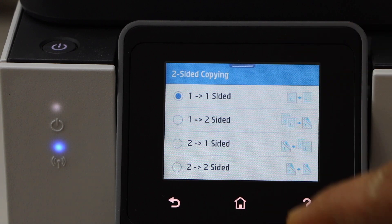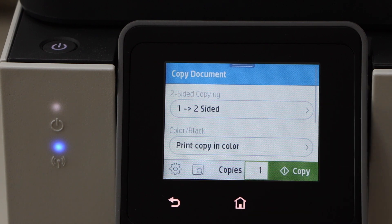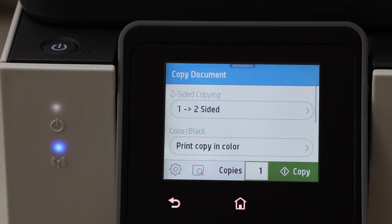You can scroll up — there are other options and you can select any option you want. For example, I'm just going to do one-to-two-sided. Now if you want to enlarge or reduce the size,